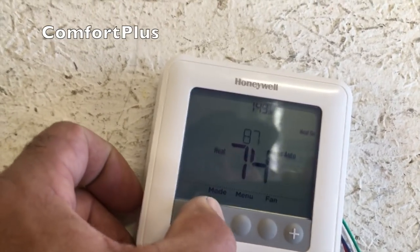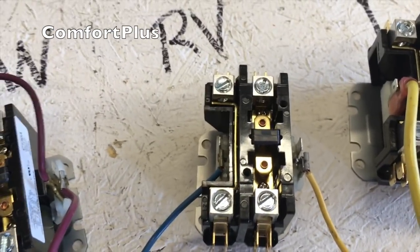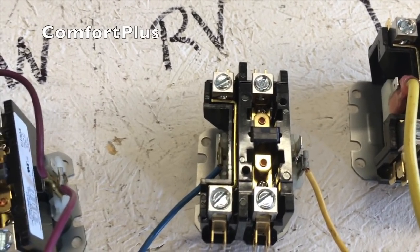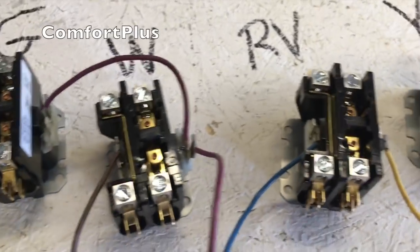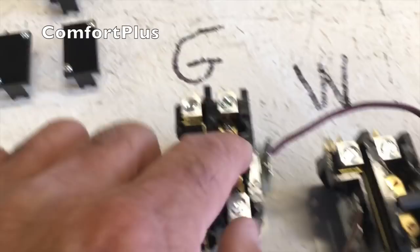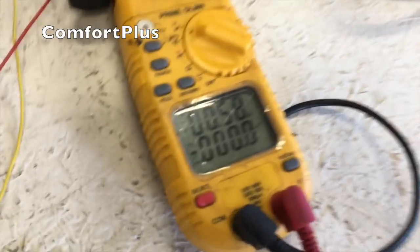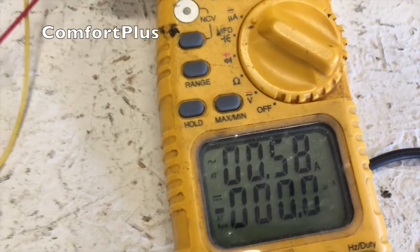What I'm going to do now is switch it to cool — got it set on 68. So what we're missing right now is the reversing valve terminal. And there it came. So right now on cool, we have the reversing valve energized, the compressor energized, the fan energized, and of course the electric heat is not. And you can see we're pulling 0.58 amps on the three contactors we've got pulled in.